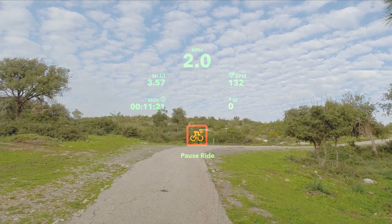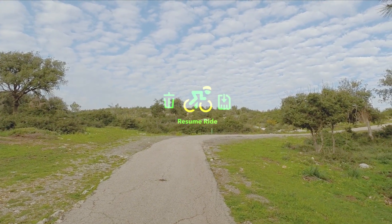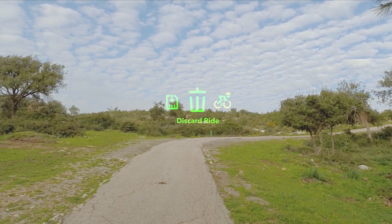To end your ride, swipe down, tap on pause ride, and then either save or discard this ride as you desire.